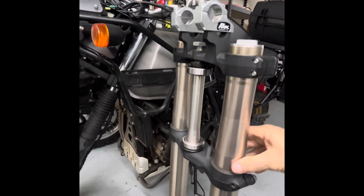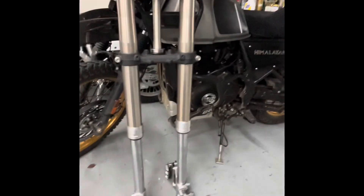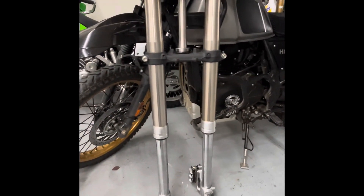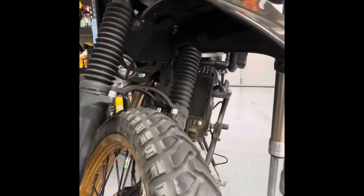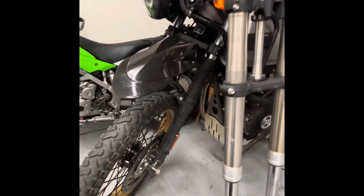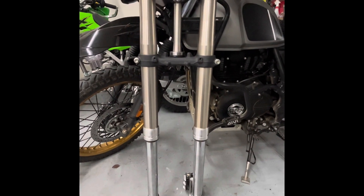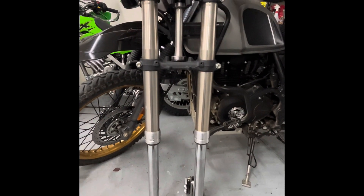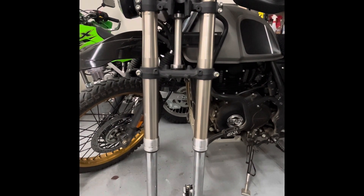This should be an exciting upgrade. I took the Himalayan out last weekend on some pretty rough stuff and bottomed the forks out a couple times — it's actually not that difficult to bottom them, which surprised me. I didn't even ride that aggressively. As many have said, it's not a dirt bike, it's an adventure bike, but I still feel it should handle a little better. The rear didn't come anywhere near bottoming out, but I do have the aftermarket Hagen shark shock from Hitchcock's on the back.